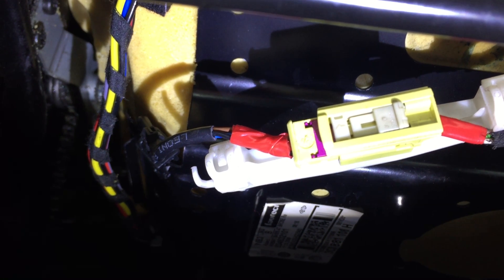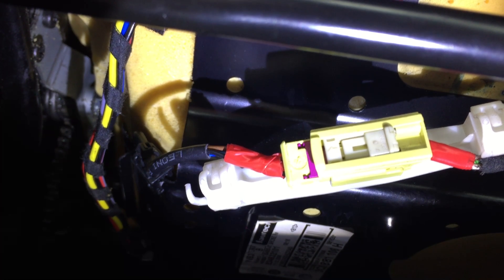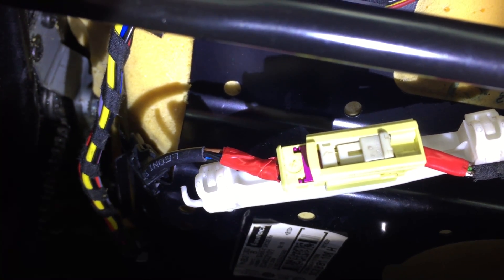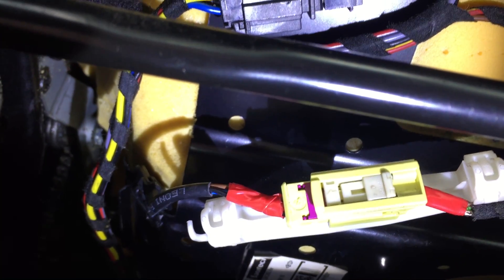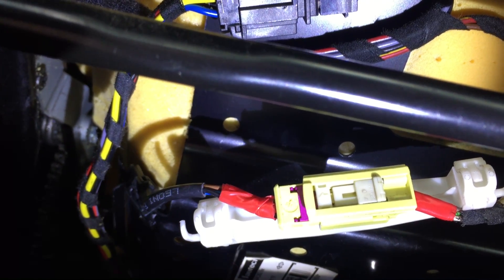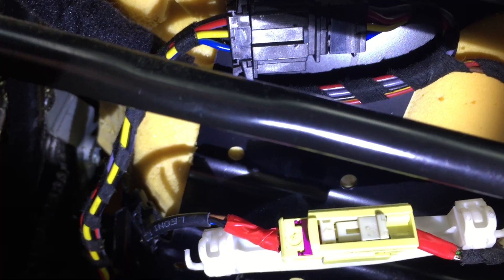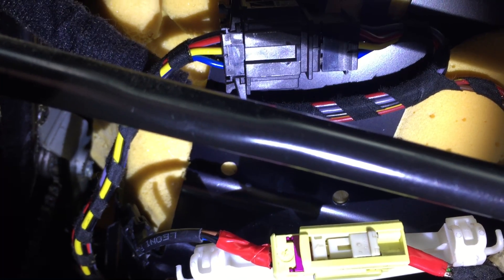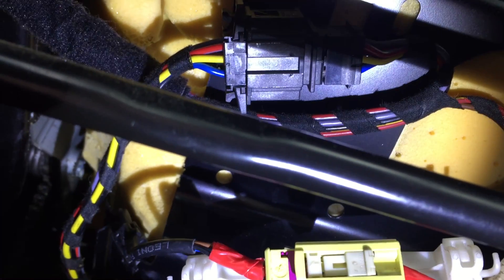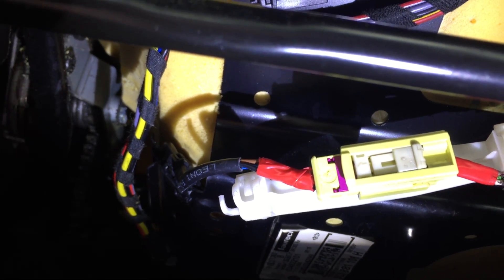This is a fix for airbag faults on a 2006 Passat B6. I got faults on both sides — passenger side and driver side — and this is the driver side that I'm fixing. The fix worked, and I didn't change any connectors or put wires together with a new connector. It was just one wire with no connection.